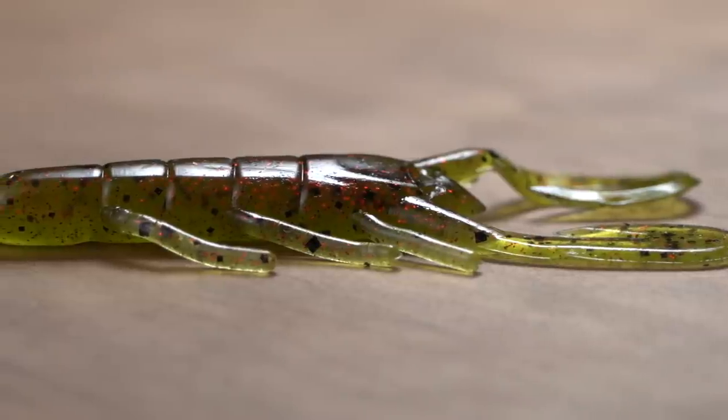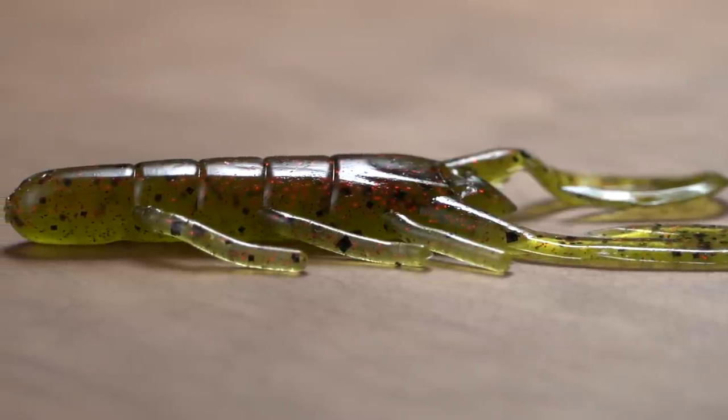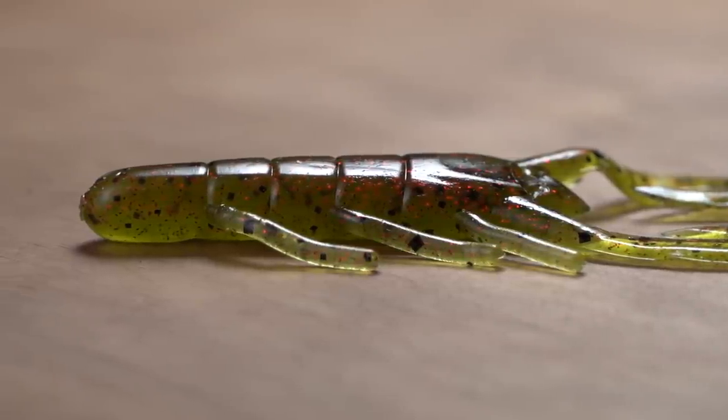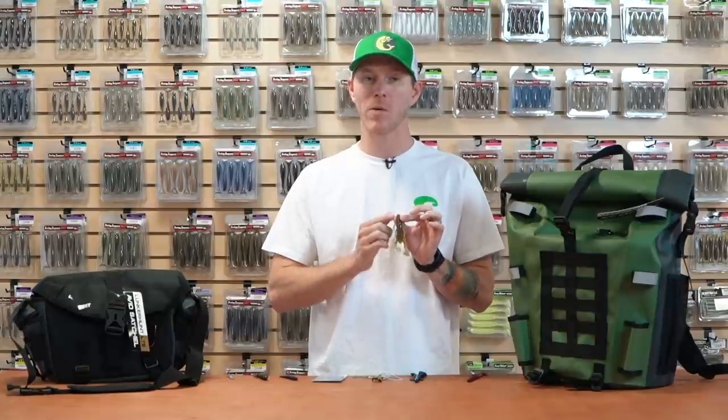It's super versatile — you can fish this in a more finesse presentation on a shaky head, or use it as a great trailer on any of your favorite jigs. You can throw this on the back of a chatterbait or that buzzbait we first talked about in your favorite colors and it's going to get awesome bites. These things are incredibly effective, now in a larger size.